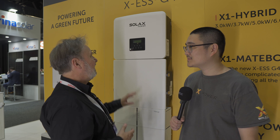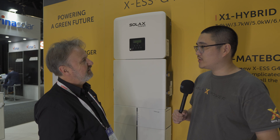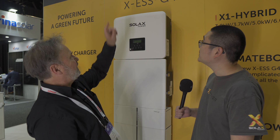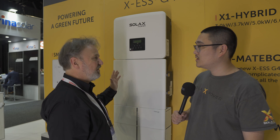I've seen the evolution from the Gen 1, the Gen 2, the Gen 3 — and what are we calling these ones? We're calling it ESS G4. So it's the first generation of energy storage solutions. So the G4 stands for Generation 4. I like the simple naming and it's ESS — an energy storage solution.